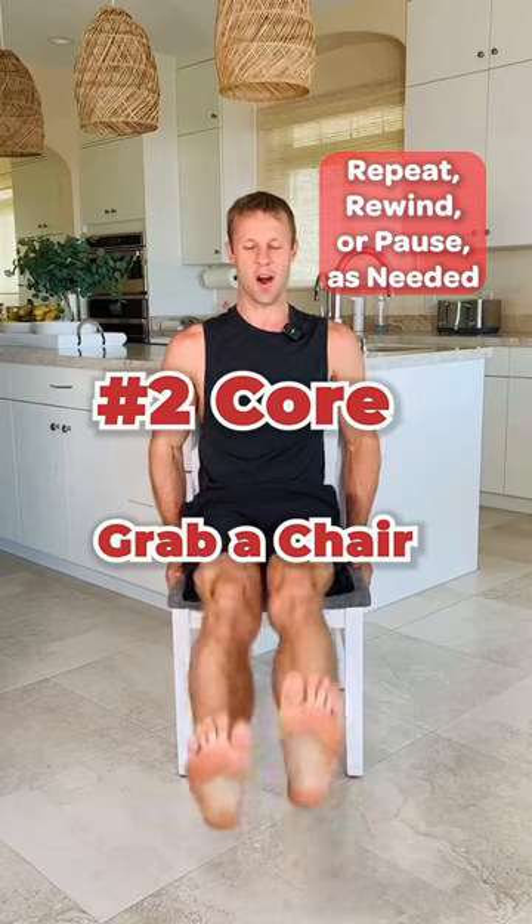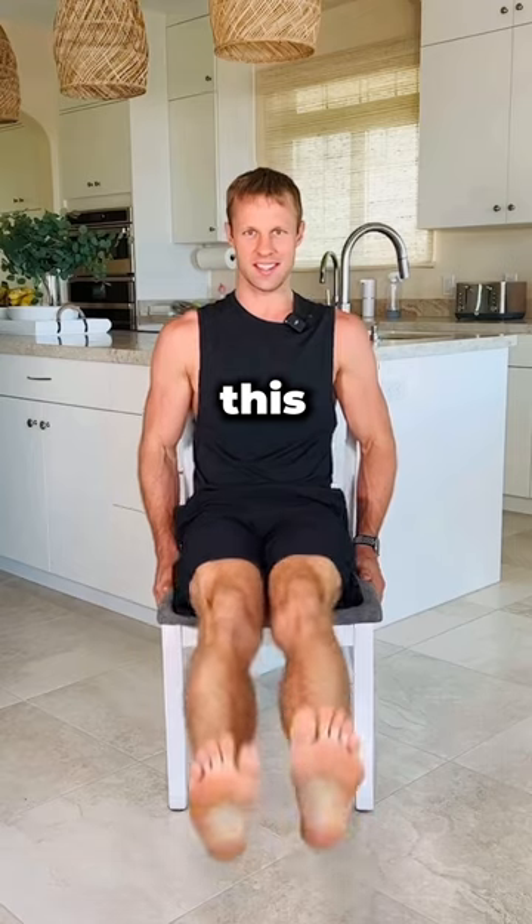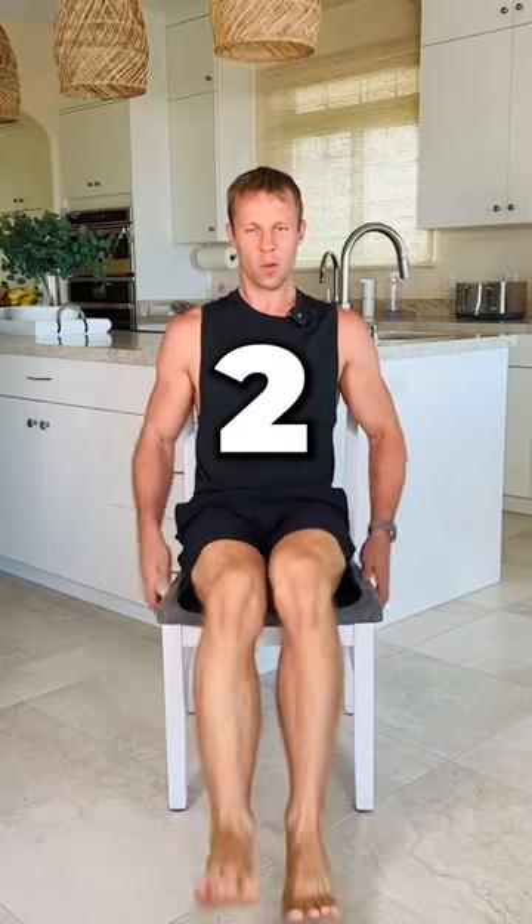Sit up nice and tall, flutter kick those legs, and continue to do this until you feel tired. Flutter, flutter, flutter. Three, two, one.